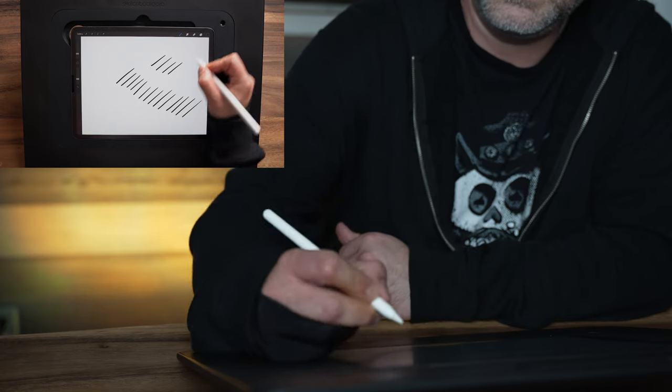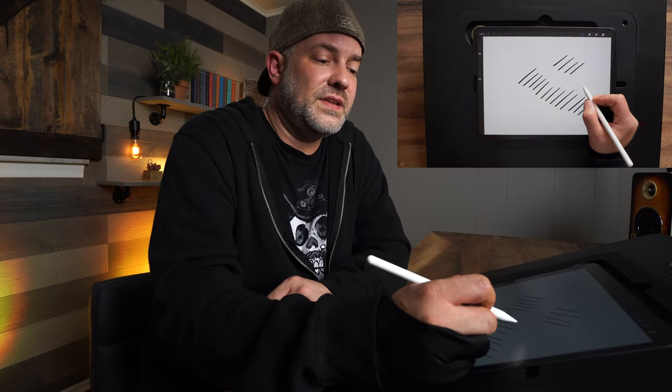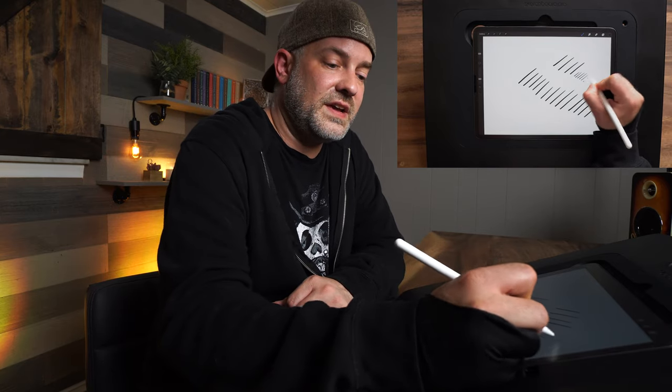Do I ever use my wrist? Yes, of course — but that's reserved for very small areas when I want really sharp detail. If I want smaller lines, I'm not going to be able to stop the stroke as quickly using my entire arm to my elbow, so doing a quick flick of the wrist works for those short lines.